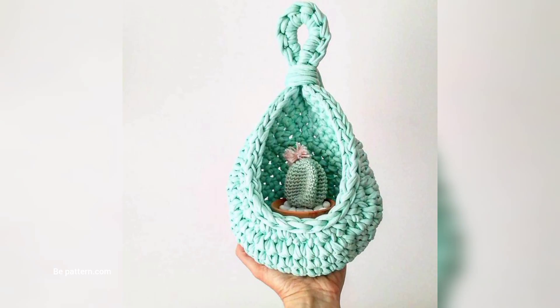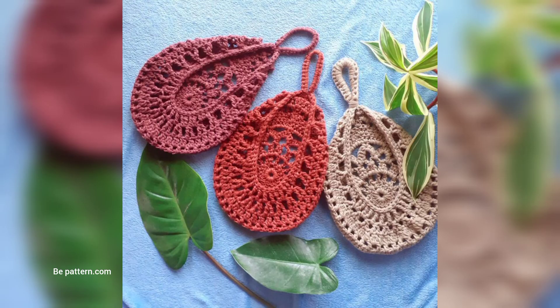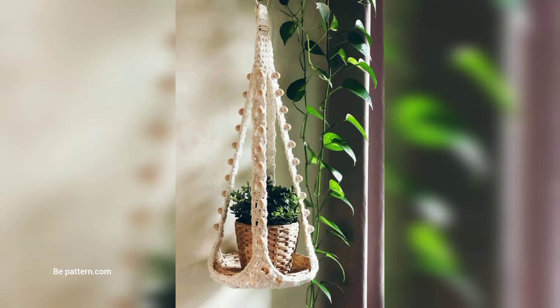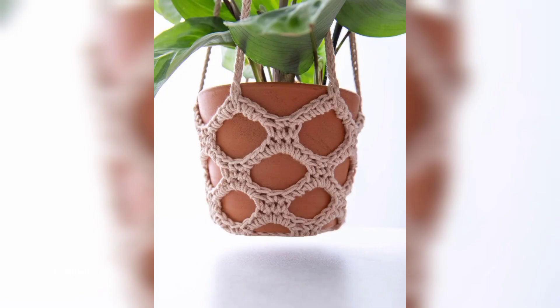If you don't need any more plants for yourself, crochet plant hangers also make a wonderful gift. Any of these designs fit three or four terra cotta pots, which you can usually find easily at your local greenhouse. Pair a simple plant hanger with an inexpensive potted plant and you have got the perfect housewarming, birthday, or graduation gift. And let's not forget about craft shows — because these plant hangers are quick to make and don't use a lot of yarn, they would also be a great project to bring to your next show.